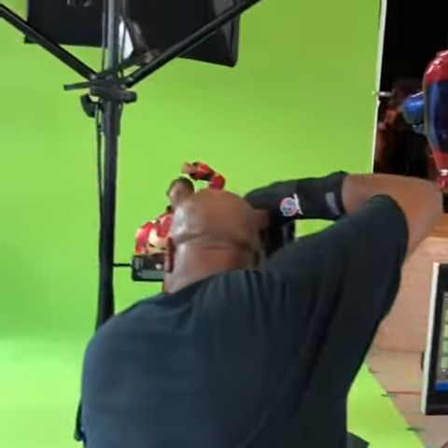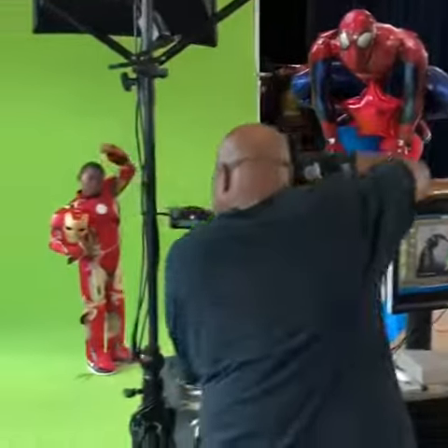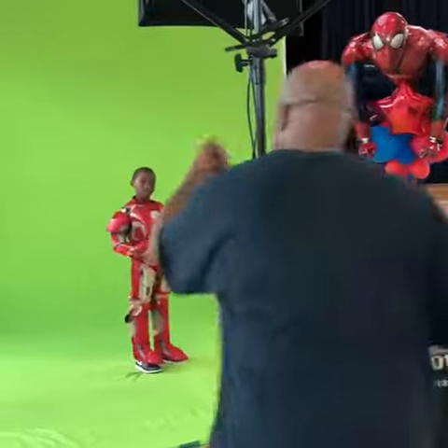This time hold the fist up over your head. There you go. Good. Here we go. One, two, three. I love that expression. Okay, now let's turn to the other side.